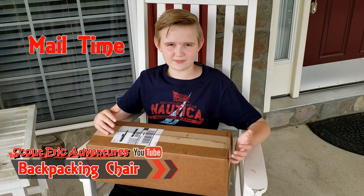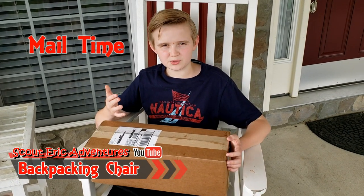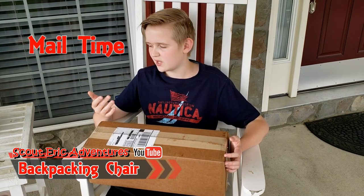Hi guys, it's Kendrick and welcome back to another video. Today guys we got a package that we will be using in our next backpacking video. So let's open it up.